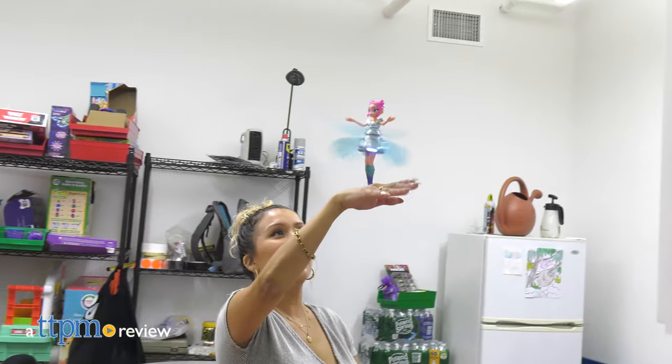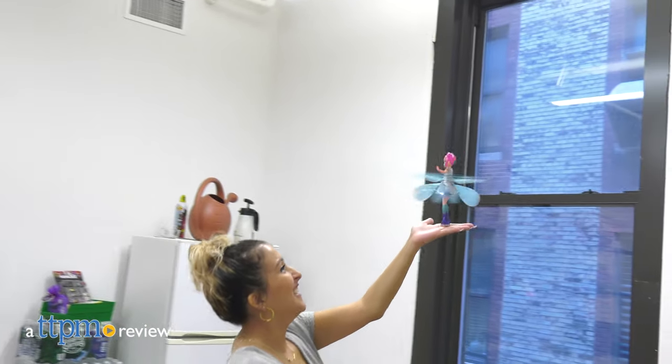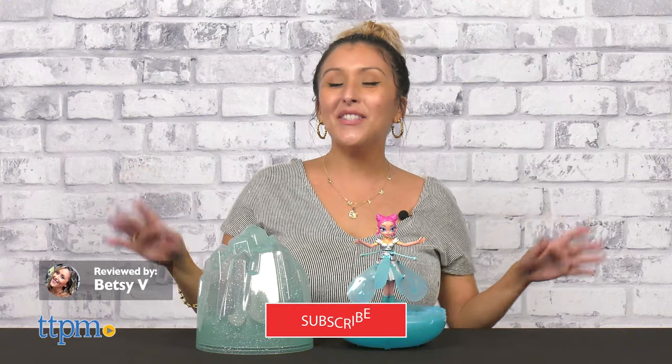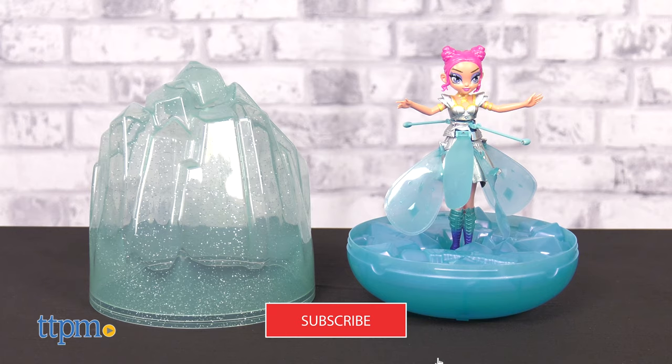Introducing Crystal Flyers Starlight Idol from Spin Master, a stunning Hatchimals Pixie that lights up and flies. She's new and we've got all the latest in toys, so make sure to subscribe so you know what's going on in the toy world.